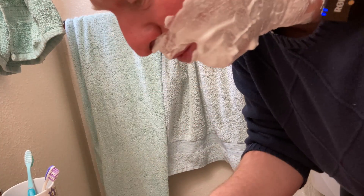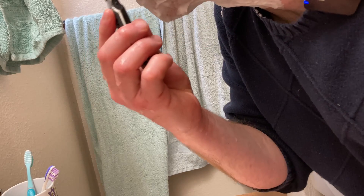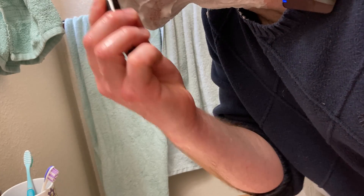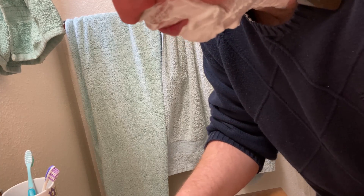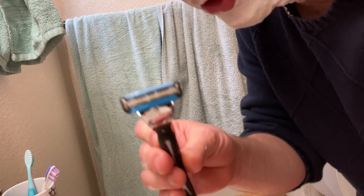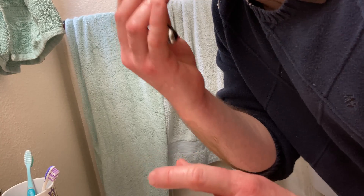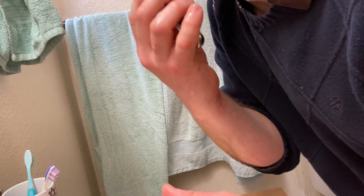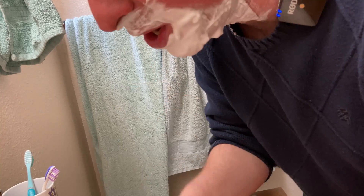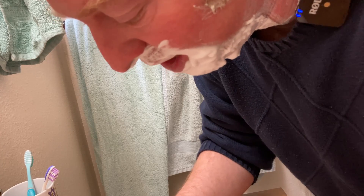Here I am with the Amazon brand Solimo razor — so here we go. That's a clean shave. Let's see how it rinses. Sometimes with some of these razors, when you rinse them, the hairs get stuck in the blades. So far, a non-issue. That happens sometimes with certain disposable brands, and that indicates to me how long the razor will last. If you have that happening with your razor, typically it's not going to last as long. Not the case here.